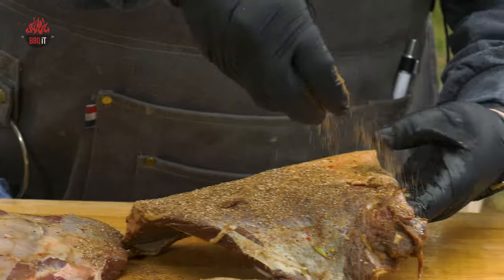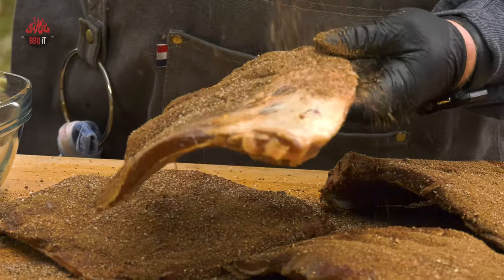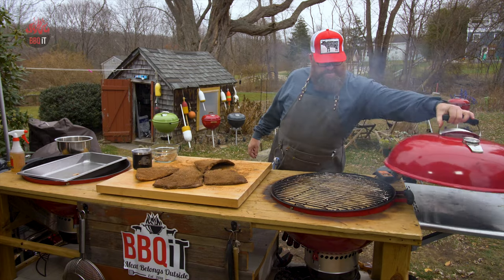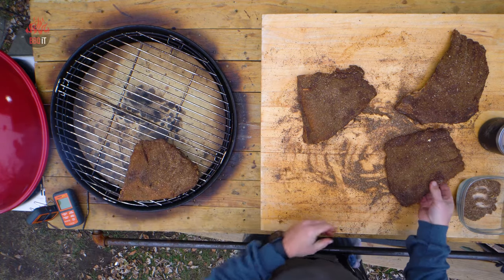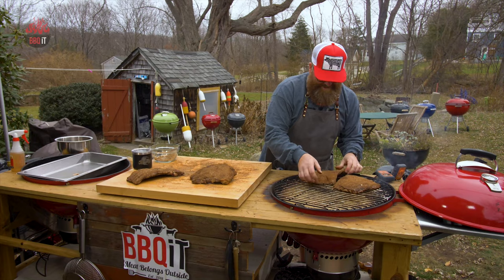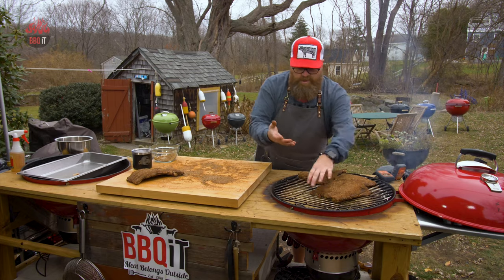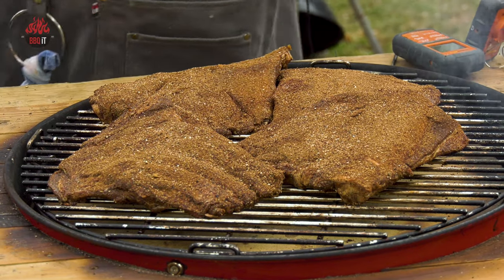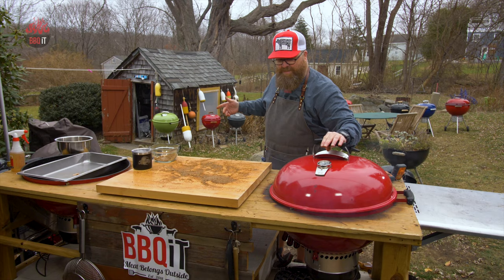Let's apply this rub. Our grill is getting close to 200, getting right about 230 — I'll take that because the smoke is rolling and the smoke waits for nobody. Let's get these on. This is pretty wild — new product, new technique, new everything. There we go, just going to let it ride. It's a smoking game now, we'll check these in a couple of hours.